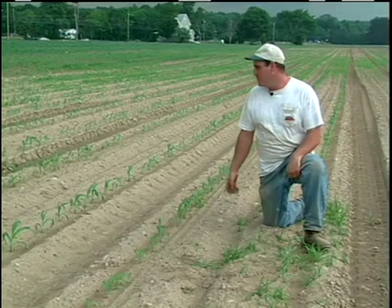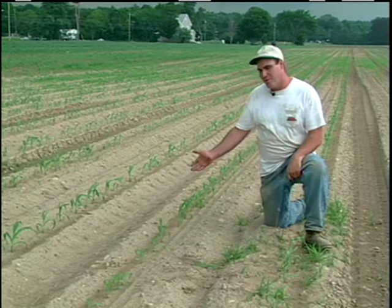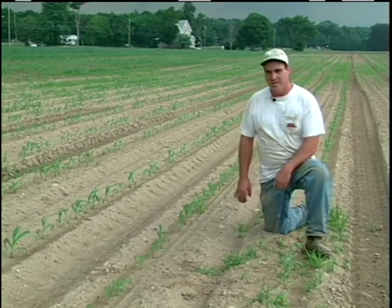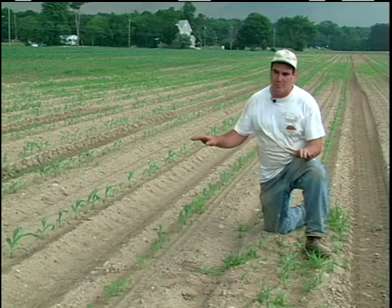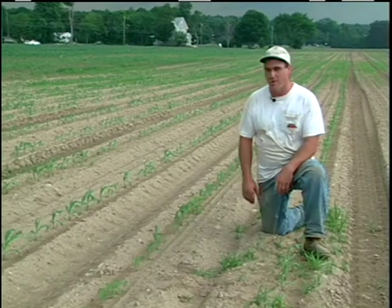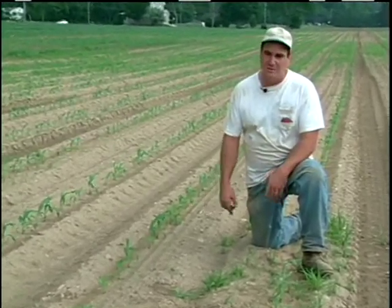Here you can see really good corn weed control. You can see that we've got good weed control in the aisles as well as in the row. That's because sometimes we're holding the boom a little bit high and so we get spray material in those aisles, but we're not concerned about it drifting into the aisles — we are concerned about reducing the rate.